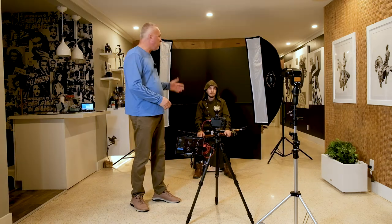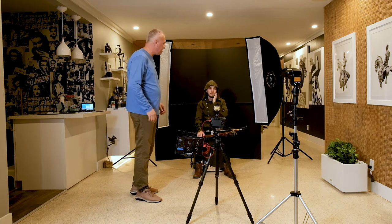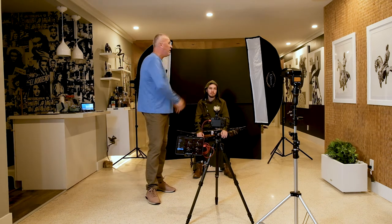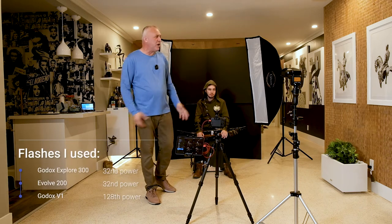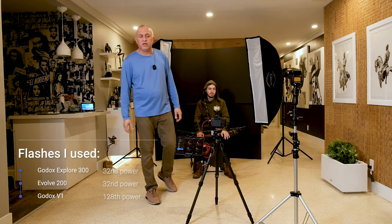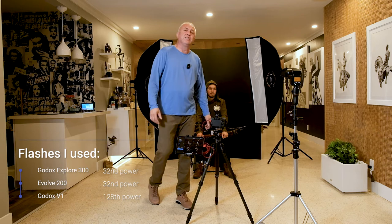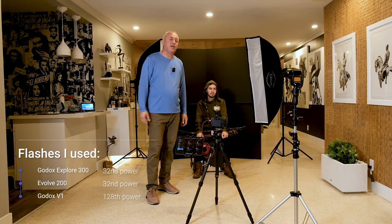For the first look of this photo shoot, I want to start indoors with two strip boxes on each side of the subject just to get a rim light. I have the two side lights set up at 1/32 power — these lights are pretty much equal in power output — and I have the Godox V1 set up at 1/128 power. We don't need too much light for this kind of shot.